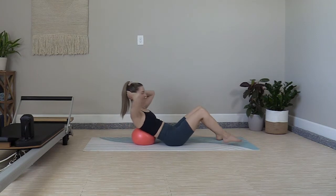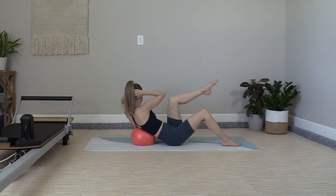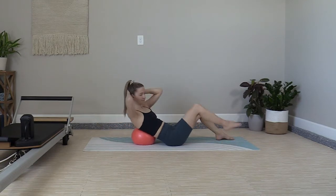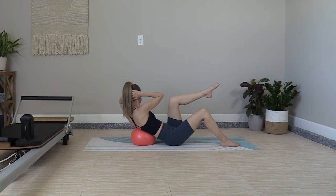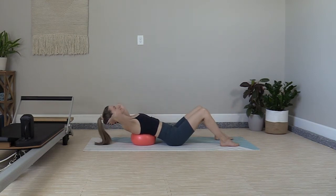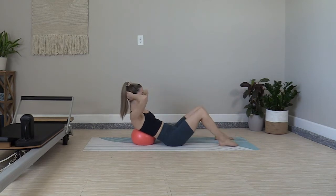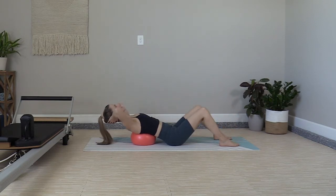Continue curling — twist and march. Lean back, exhale up, other side, twist to march, lower back. Lift up, twist, untwist, and back. One more set: up, twist, lower back, lift, twist, untwist, and rest.